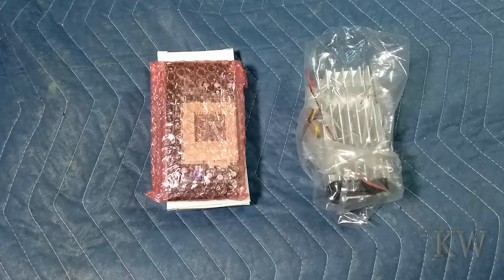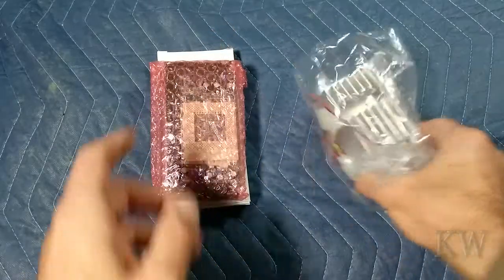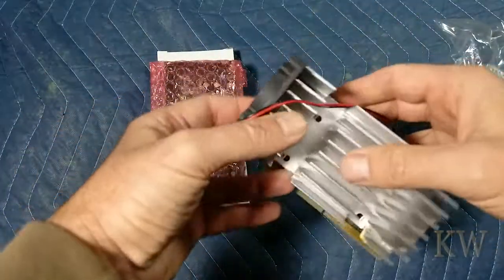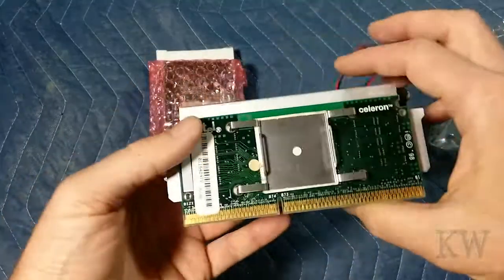Good day! Welcome to King of Almost Everything. We got some retro old tech here. We have an old old processor — this is actually one of the latter versions. This is a Slot 1 from Intel. It's an Intel Celeron.